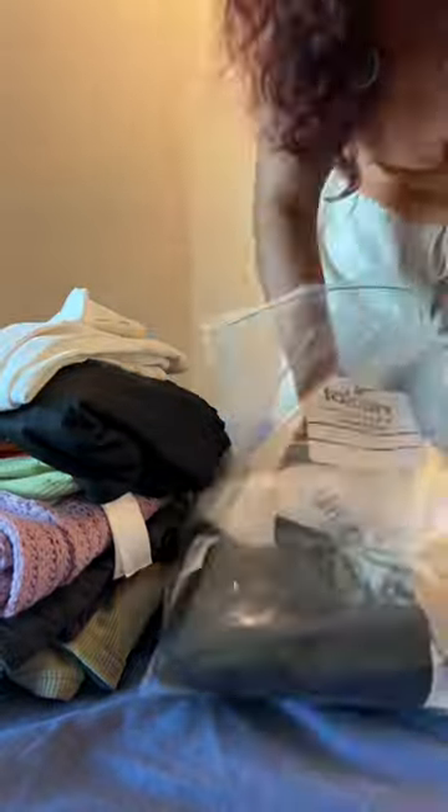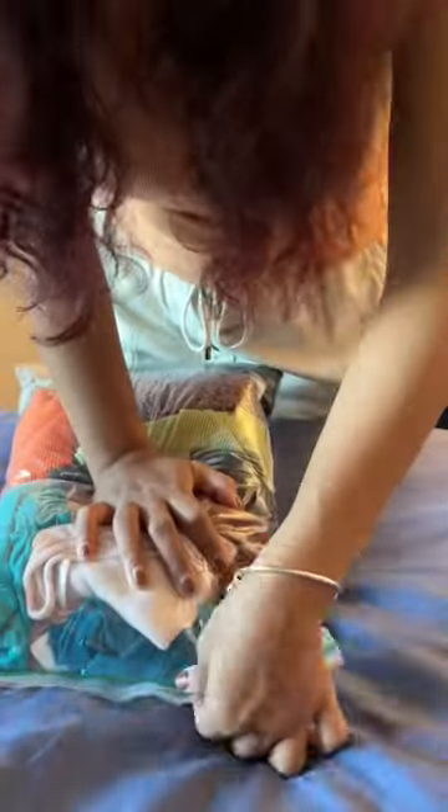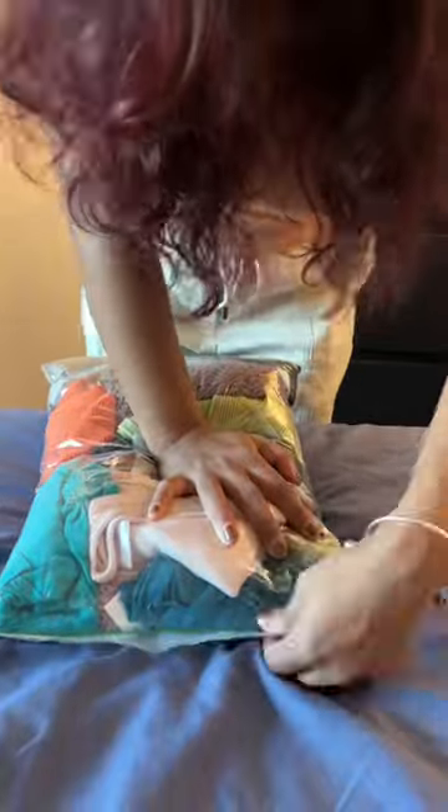Tightly roll all your clothes and place them inside the bag one on top of the other so that every space is utilized. Once you reach the top, start closing the ziplock and push the bag so that the air inside the bag is released. Keep pressing it and lock the bag, and there you go — this is your vacuum sealed bag without a vacuum, and a great alternative to a vacuum.